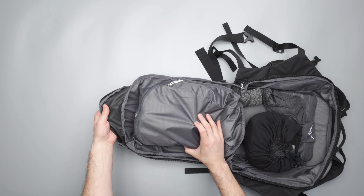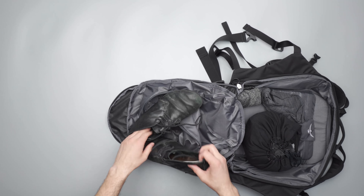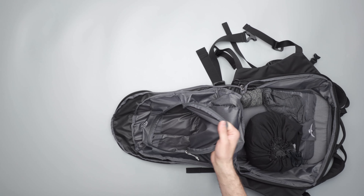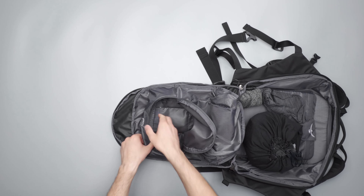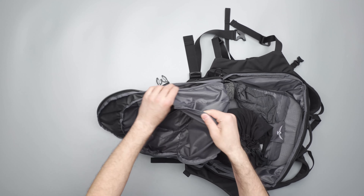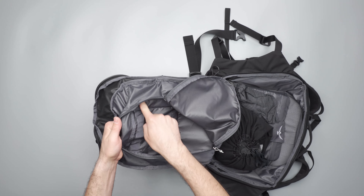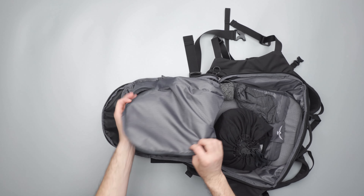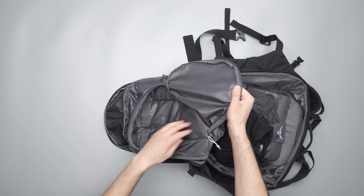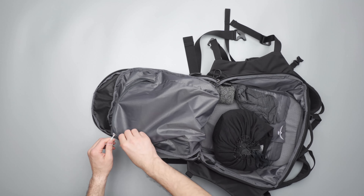This front part is for dirty clothing or shoes — I've just got a pair of Vivo Barefoot Gobi 2s on the inside to show you. It's clearly labeled as a pocket for dirty clothing and shoes. You can see the backing reinforcement of those mesh pockets from the front. This side unzips a little and then quite a bit on the other side as well, giving you decent space in there.